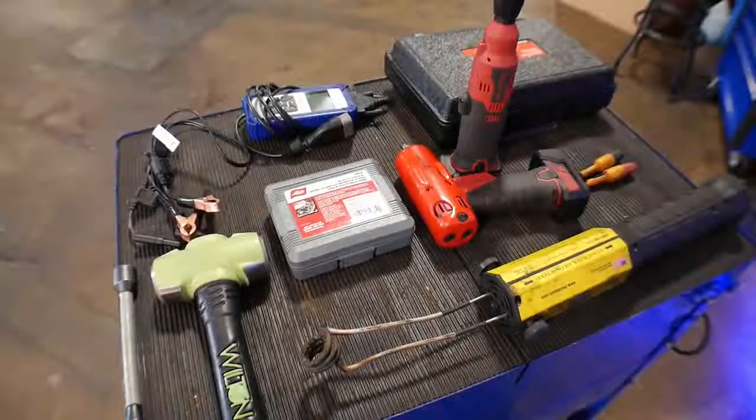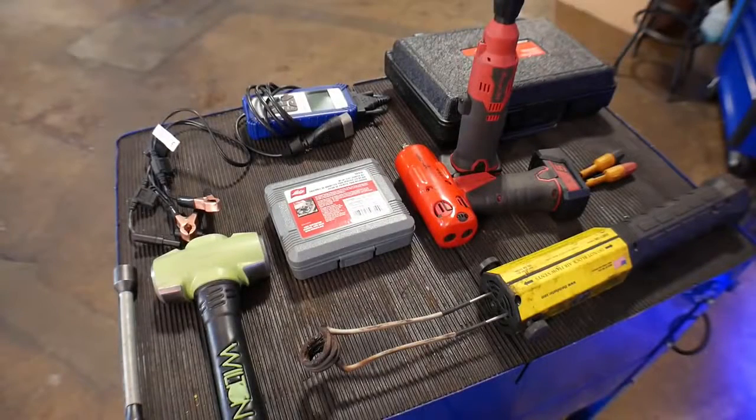As a flat rate mechanic working on automobiles, you guys might have something different — you might be a diesel mechanic, you might be working on trains, or whatever. But in my field, working as a flat rate tech, these are the tools that I find save me the most time throughout my day.